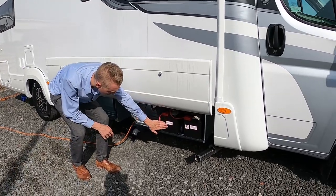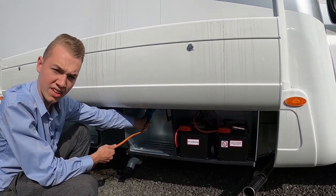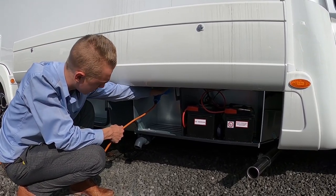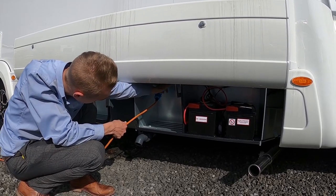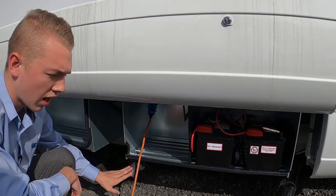In here you've got your two leisure batteries and your main hook-up point. To hook the vehicle up, pull the collar back and slide it on. To slide off, pull the lever back and slide off. You've also got your two main battery fuses here.